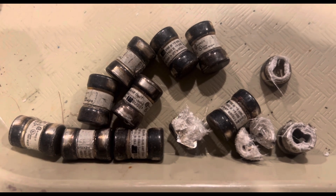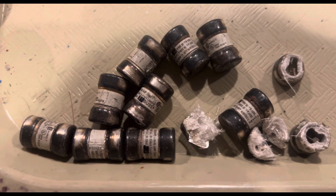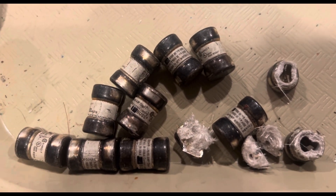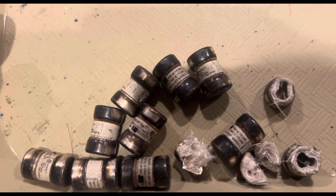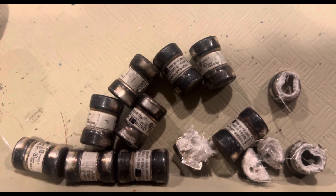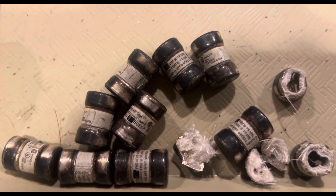Welcome back to my channel. We are going to go after the silver on these silver fuses. I cut them open and took a look and they're tarnished, kind of like silver, so we're going to test them with some nitric and go after that with some other scrap I have, just to get some stuff ready.